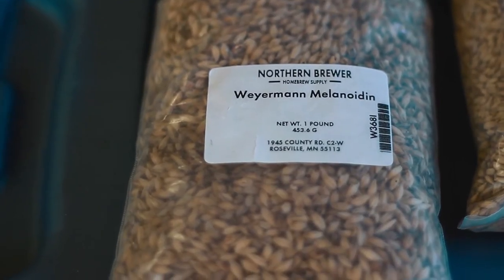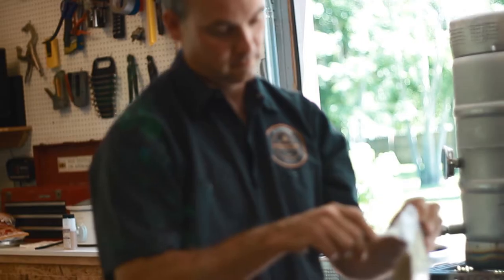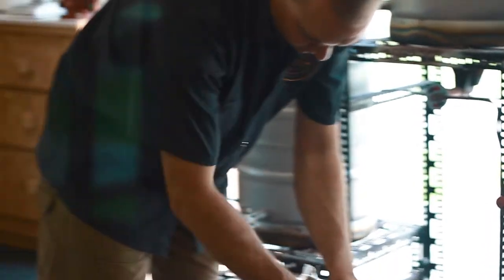And we'll also be adding a pound of melanoidin malt, which will increase the maltiness, as well as provide a nice, deep, rich red color to our beer.